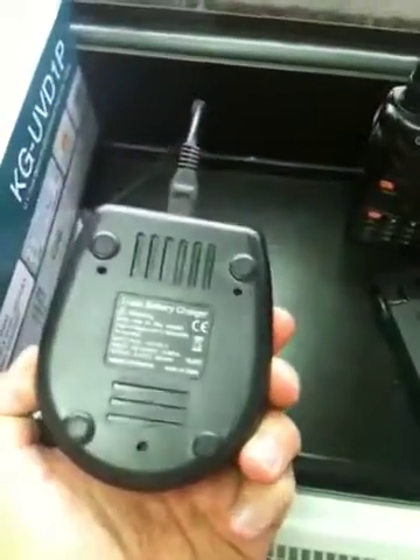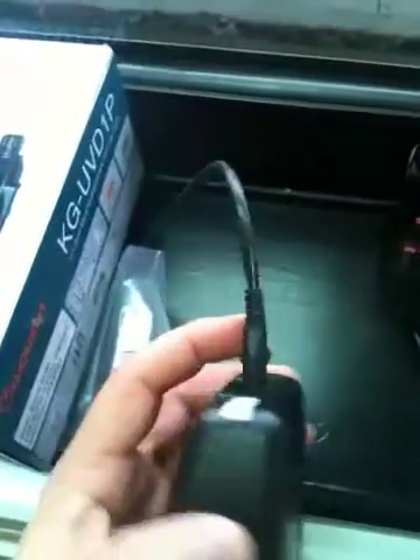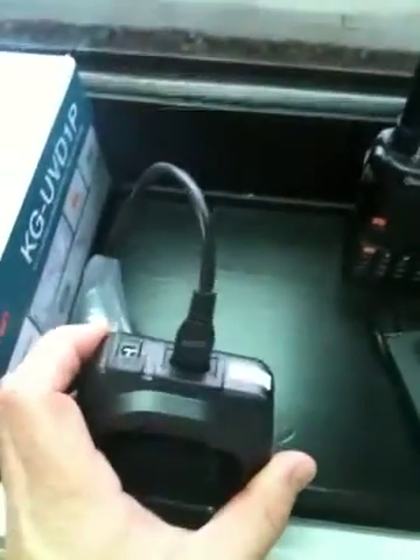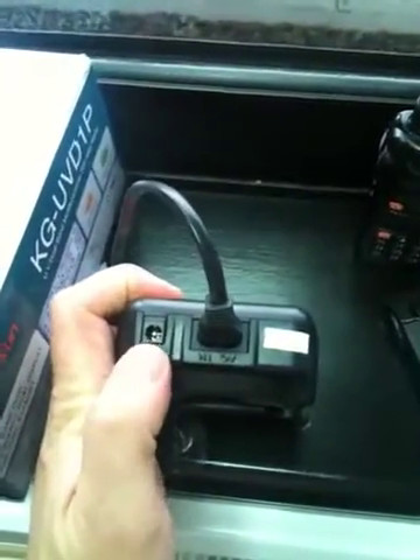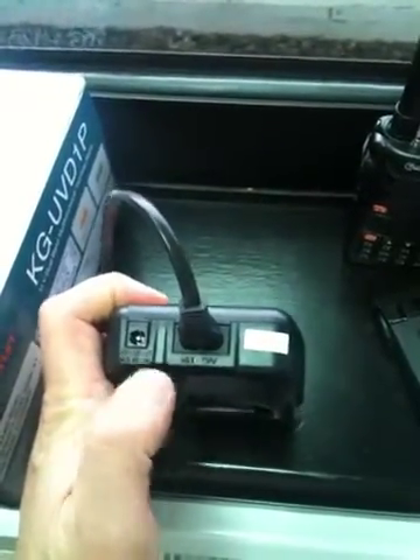Here's the drop-in charger. On the first charge it will charge a radio in an hour. It's got a nice robust two-pin cable on it, which is much better than the wall-wart style adapters that you often get with drop-in chargers. You can also connect it to 12V DC, so I'll be making up a lead with power poles for that.